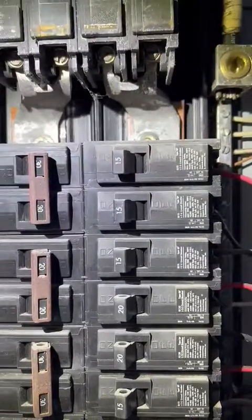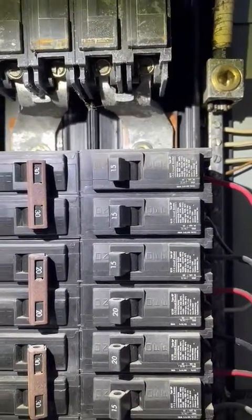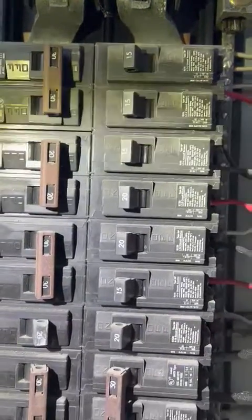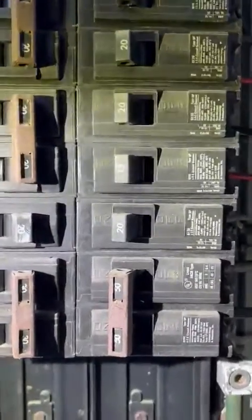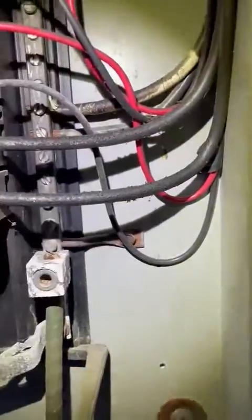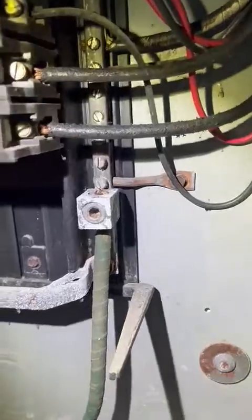On the right-hand side: 15-amp single, 15-amp single, 15-amp single, 20-amp single, 20-amp single, 20-amp single, and a 50-amp two-pole.